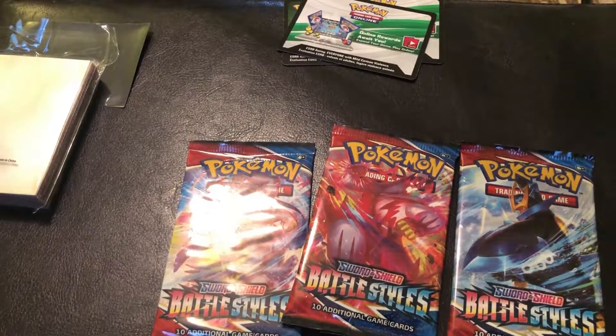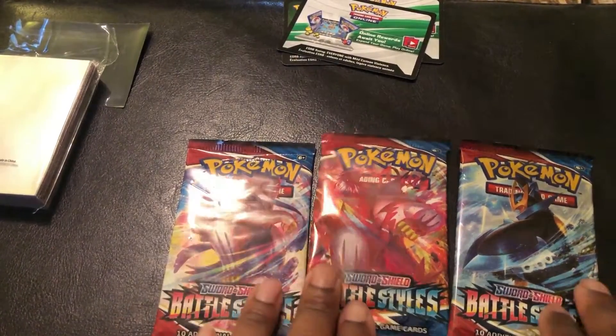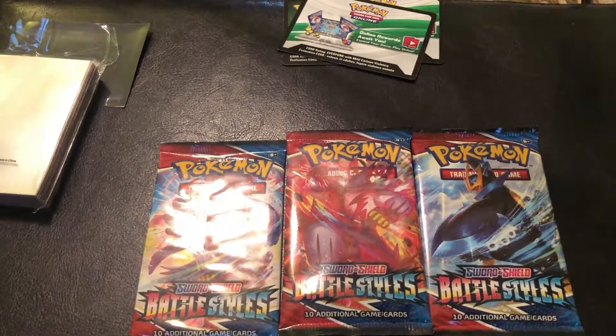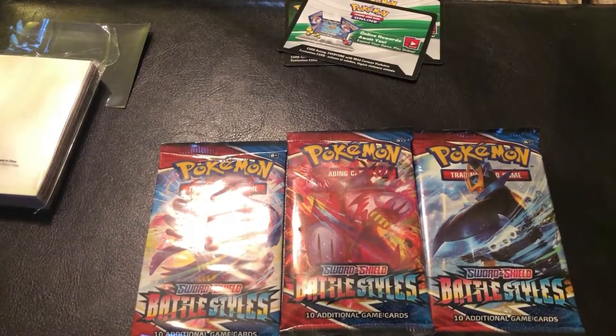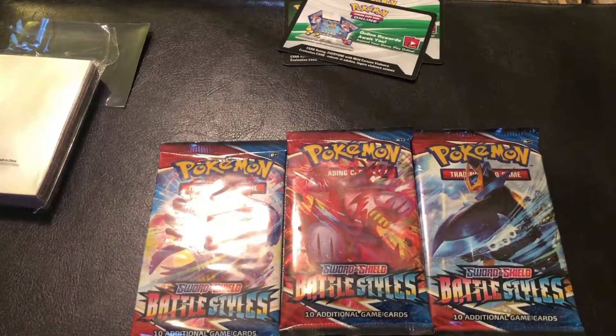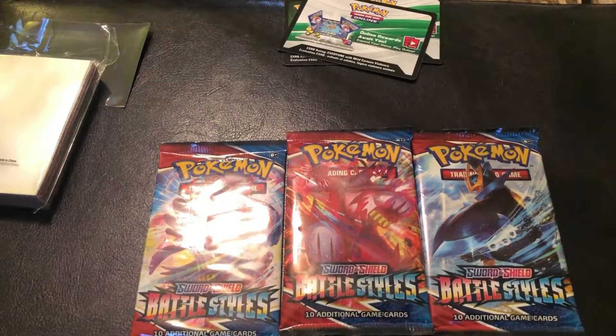Last time we opened some cards that we mixed, and I had four packs of Battle Styles left from that Battle Styles box. The video before last I told y'all, let's mix it up a bit because there was a shortage of cards. Not only that, but Walmart had a limit on cards and Target even removed them. Some of y'all have been wilding out trying to rob people or fight somebody over cards — it's not that serious.